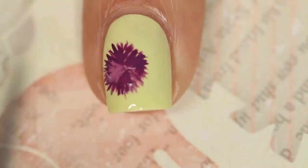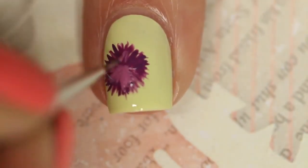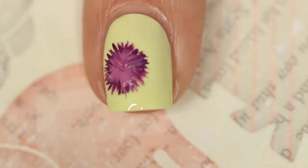With a lighter shade of purple, I'm going in and I'm not pulling it all the way to the edges, but I'm filling in the middle with the same kind of strokes.